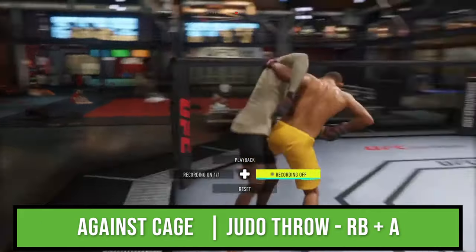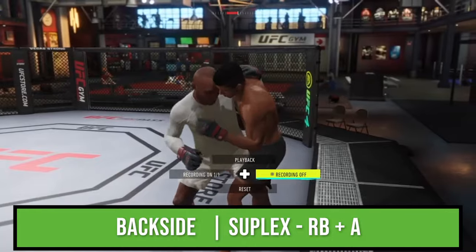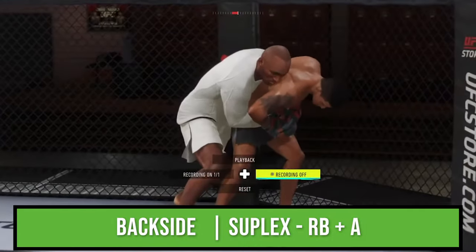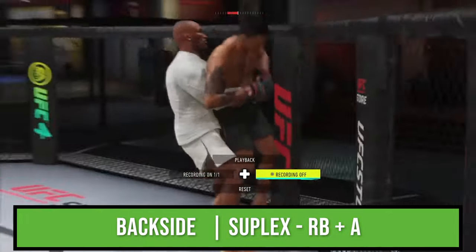For judo against the cage, the only available takedown is R1 and X. Lastly, from backside with a five-star wrestler, you can perform a suplex by pressing R1 and X while standing still.